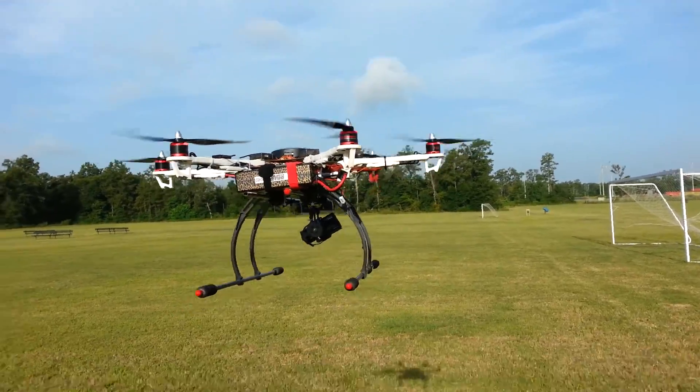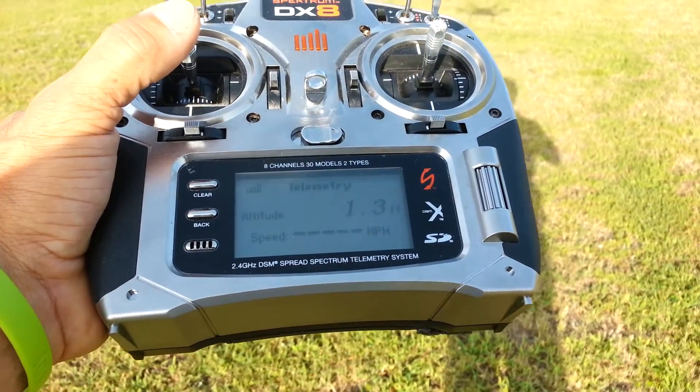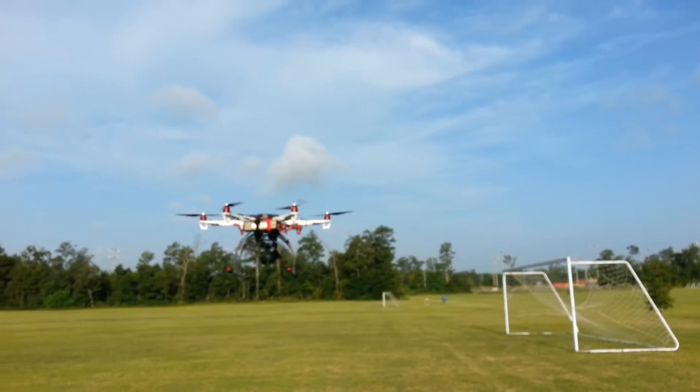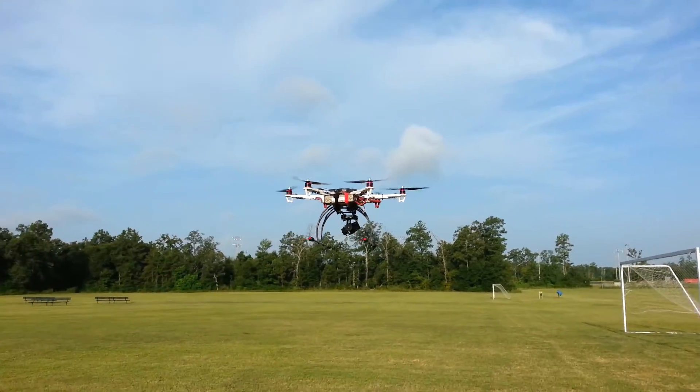That's about six and a half feet right there. But it's marking, fluctuating. It's not too bad, I guess — I'm happy with that. Especially when we go out to the desert, I want to see how high I can get this thing.